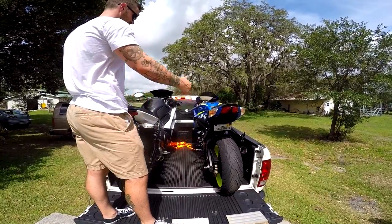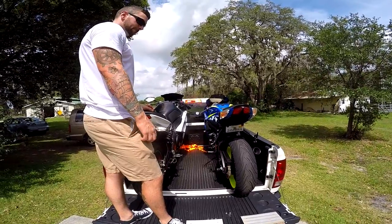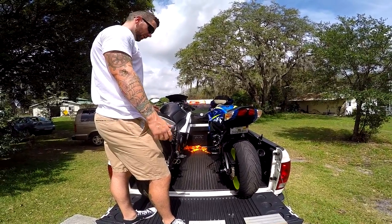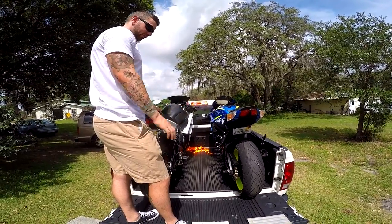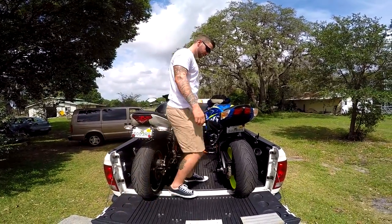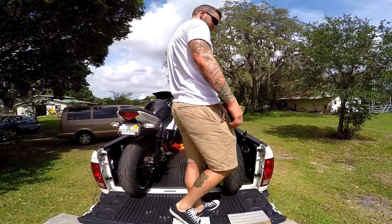You still have tons of room — you could put a cooler in there or whatever, which we've done. The only thing is you're not gonna be able to put the tailgate up unless you get an eight-foot bed or whatnot. But it doesn't matter — all the weight is right here on the back tire anyway, so you don't have to worry about these giving out.